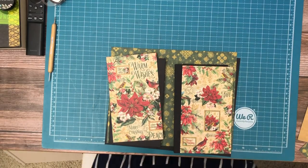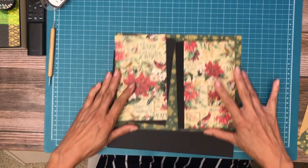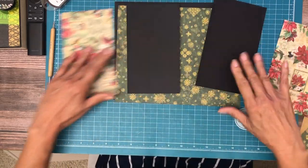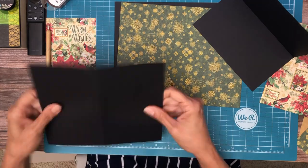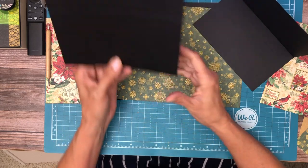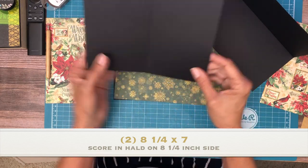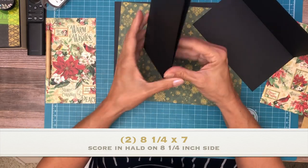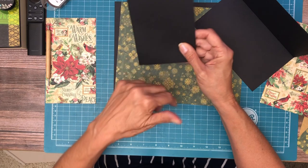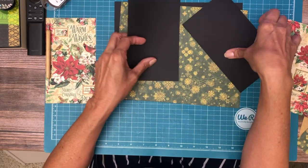Hey everyone, it's Daphne from Scrap and Create and we're working on page one, Warm Wishes from Graphic 45. This is going to be a very simple page — we're going to have two cards. These cards are eight and three-eighths by seven and one-eighth. You're going to score it in half. I took my eight and a half by eleven, scored at four and a half, folded it, placed it in my trimmer, and cut it four and one-eighth by seven and one-eighth. That's how I got these two cards — you're gonna need two of those.